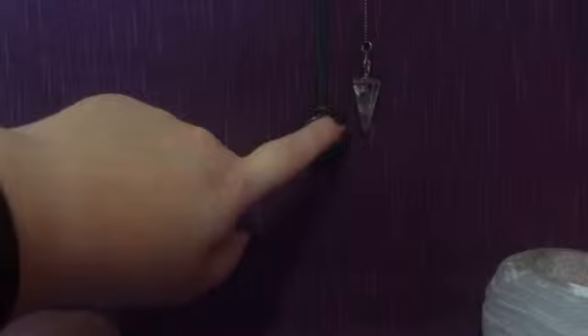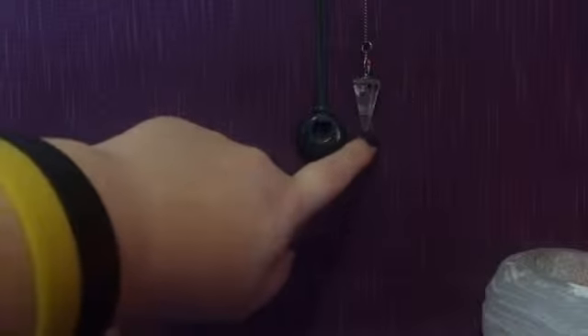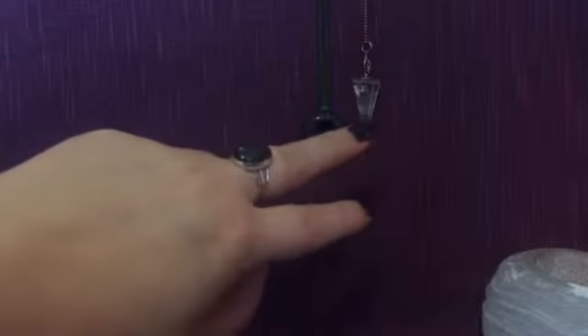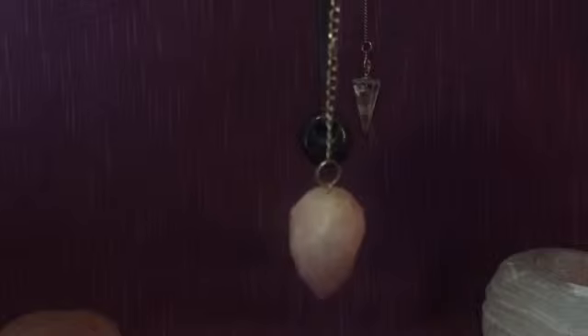We've also got here my clear quartz and this is a blue lapis pendant. If I'm ever anywhere and I'm always wearing a necklace with a pendant — I've got an amethyst point that I'm wearing today — you can use a pendant which has a light-weighted object on it as a pendulum. So, we have our pendulum. What do we do with it now? Well, we have to program it.